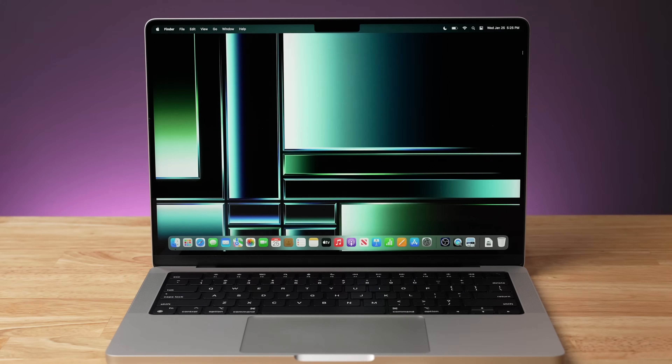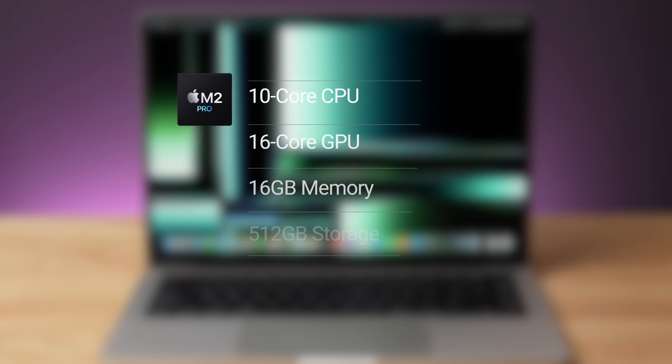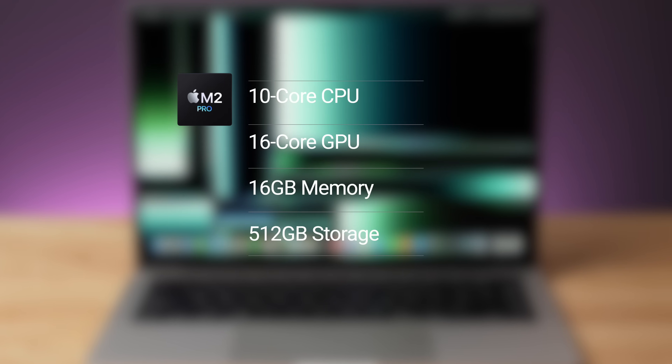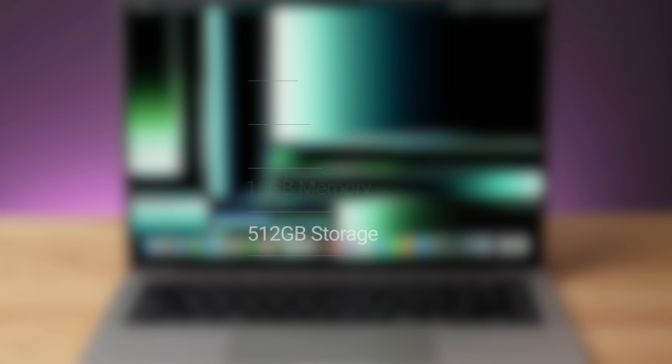Let's talk about the configurations of these two machines. With the MacBook Pro, I have the 14 inch model with the M2 Pro chip. This is the baseline processor with a 10-core CPU and a 16-core GPU. It comes with 16 gigabytes of unified memory and a 512 gigabyte SSD inside.